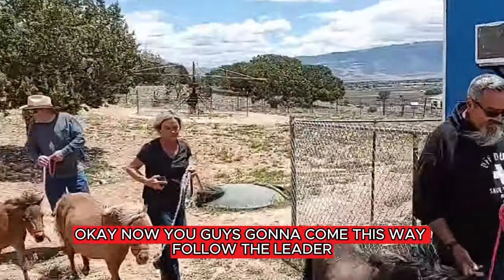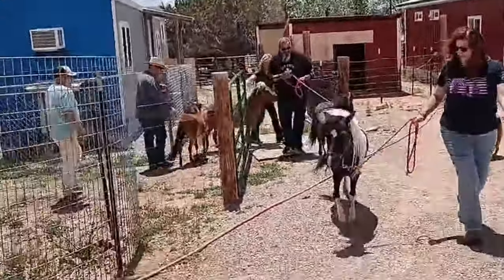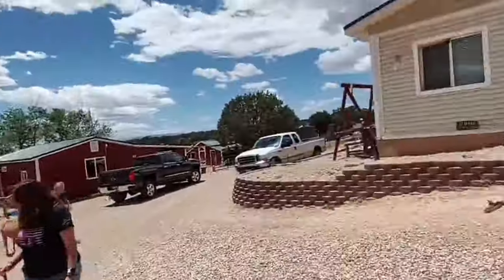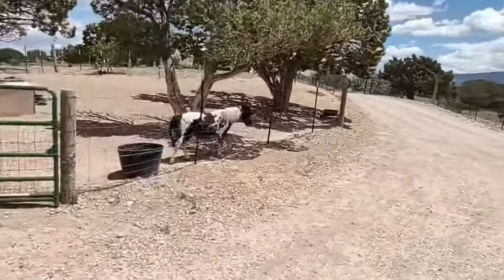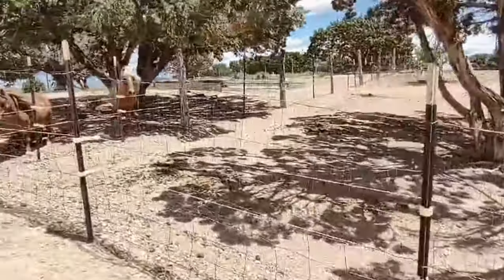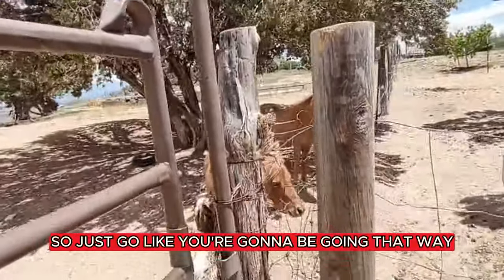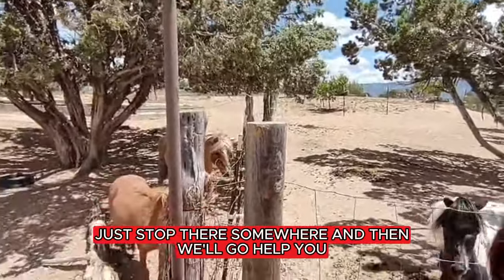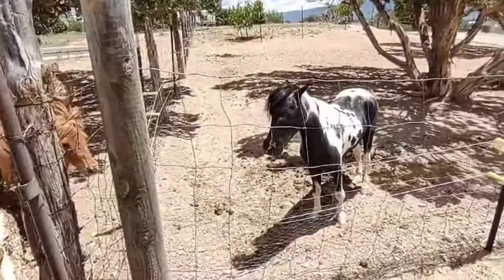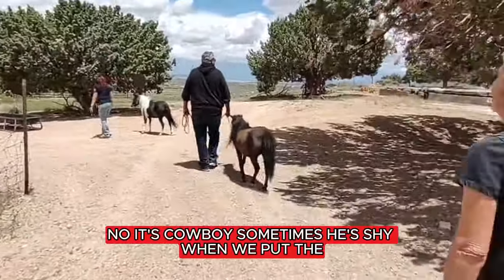Okay, you guys are going to come this way — follow the leader. So you see Cowboy over here? That's the other stallion I was telling you about. And then we have these two. Just go like you're going to be going that way, stop there somewhere, and then we'll come help you. You know, Cowboy — sometimes he's shy when we put the bird in.